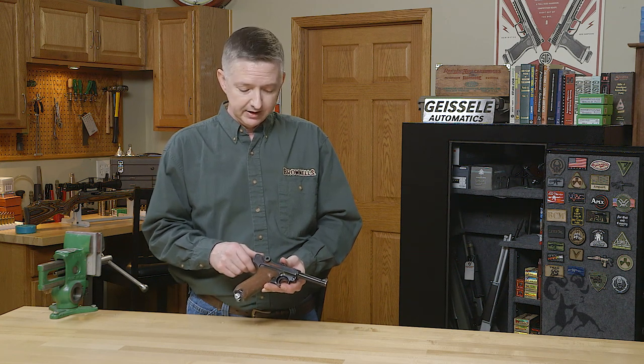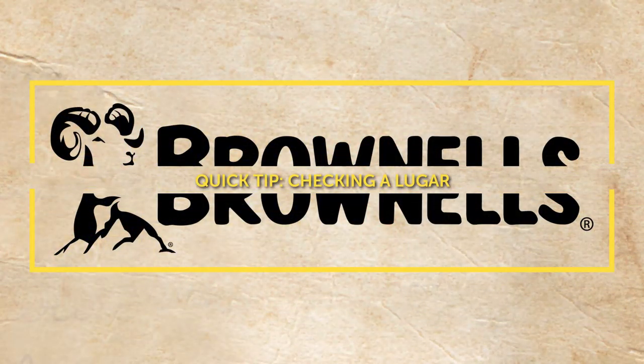Now, that's the best way to inspect the Luger without any specialty tools, if you're looking at investing in one. Thanks for watching, and we'll see you next time.